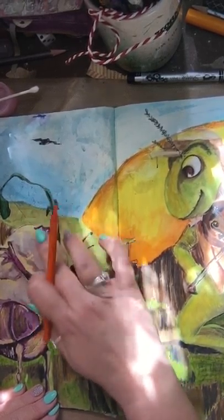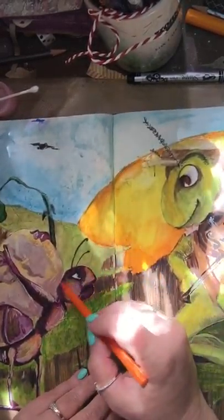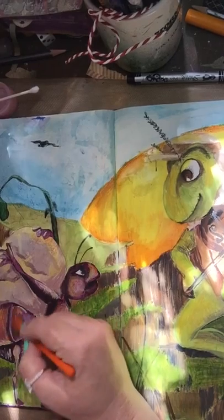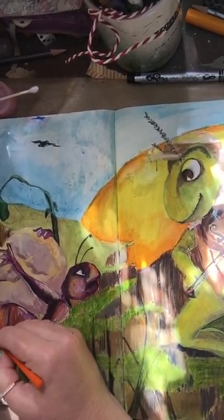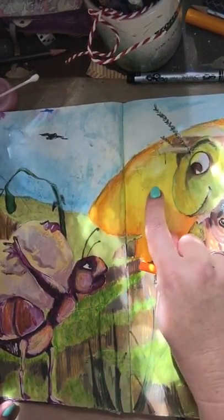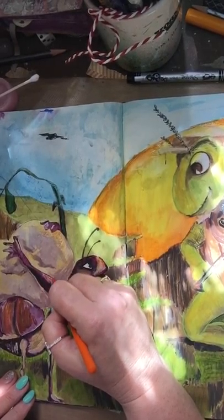My idea here is that it's starting to become fall. The grass is starting to turn darker, so fall is coming and the grasshopper is not going to be in a good place once that happens. I'm just going to show you how I'm putting in these highlights with the orange — see how that just picks up the glow from the sun. I just really like that feeling of warmth.